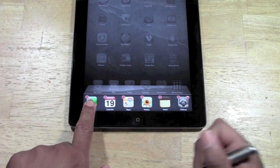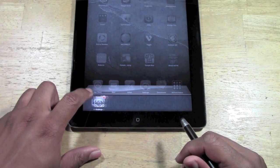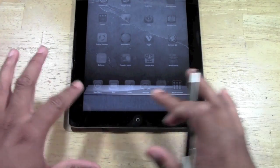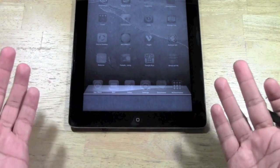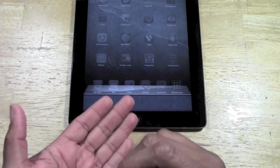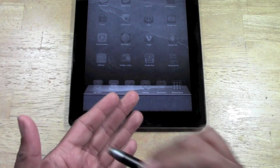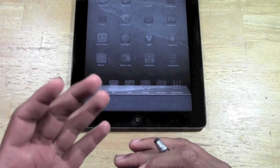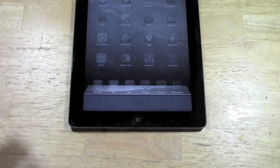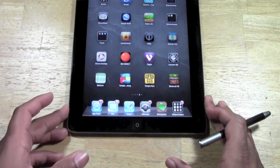Hold down on the apps until they begin to shake, and then just start hitting the red minus sign and close them out. Once those are closed, that's going to save you some battery juice because now those apps aren't running. What they're really doing is saving your place — whatever you were doing in the app before you closed it, it's just holding that spot. So it's good if you're going to come back to it, but if you forget about it, it's just going to kill your battery. So that's the first thing: check the multitask bar and make sure you don't have anything open.